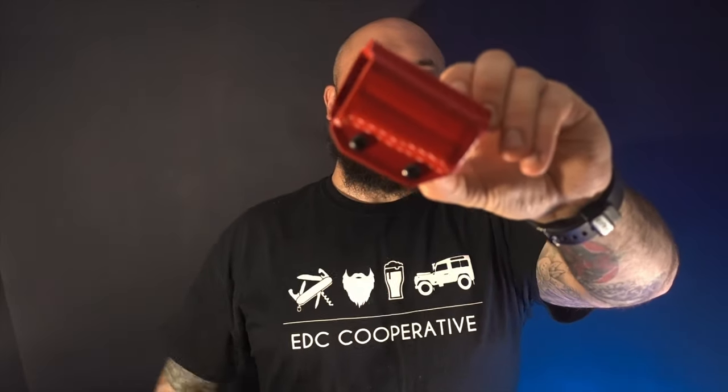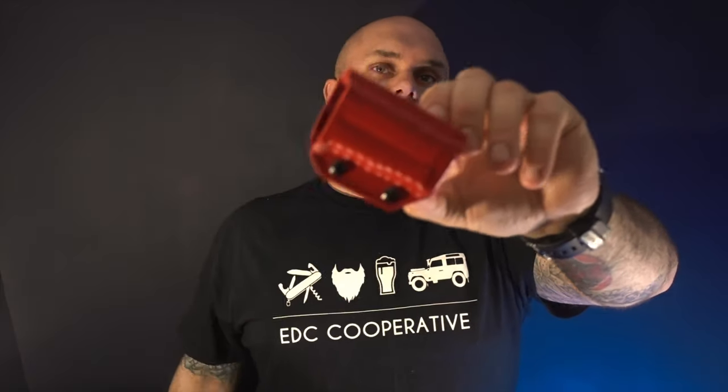There you have it, thanks for watching. If you've got any questions about the Clip and Carry Kydex sheath, put them down below and I'll do my best to get back to you. We'll put a link to the Clip and Carry website so you can have a look for yourself. Thanks again for watching, take care, see you on the next one.